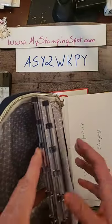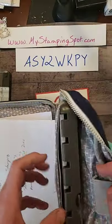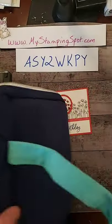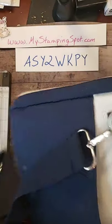And if you're not into the Stamparatus, that's okay. This is great for tools, scrapbookers. It's got inside pockets, it's got outside pockets. So something to think about.